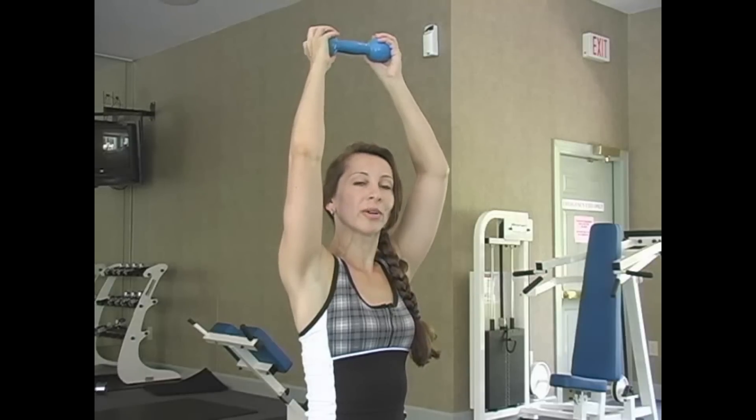For our third exercise, we're now going to target the back of your arms, your tricep muscles. The first two we just did were for your bicep, and now we're going to move on to the tricep. We're doing overhead extensions. Basically, you just want to grab one weight because it's a lot easier that way. You're going to put the weight above your head and extend your arms back and up. We're going to count to ten. So, are you ready? Here we go.